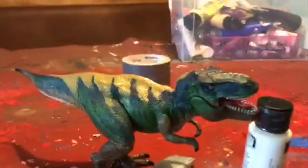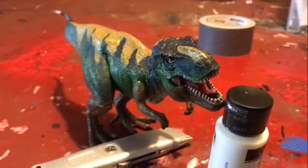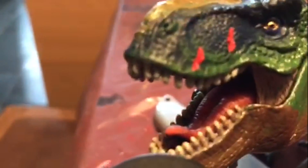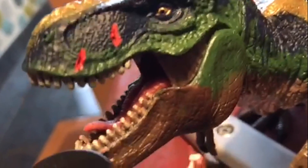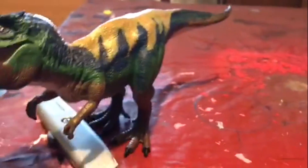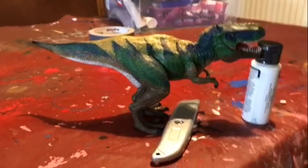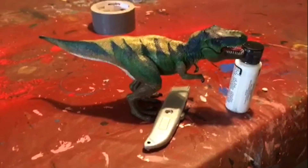Here's the final product — my repaint of the Schleich T-Rex into pretty much the Bull T-Rex from Jurassic Park: The Lost World, or a stylised version of it. I've done some scars — before painting I actually used a Stanley knife to gouge cuts into the figure, so instead of just being painted on, they're actually gouged into the side of the face, which came out better than I thought. The stripes I decided to leave as they are. I think I've done a really good job — you can definitely tell it looks like the Lost World Bull T-Rex. Thank you for watching, hope you enjoyed, and I'll see you later. Bye bye.